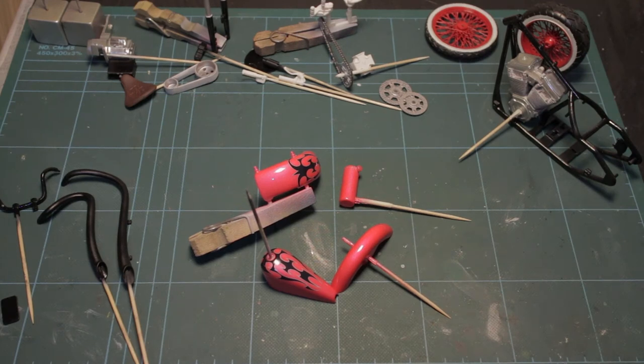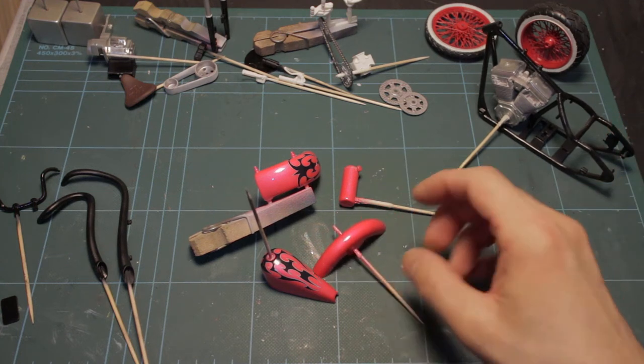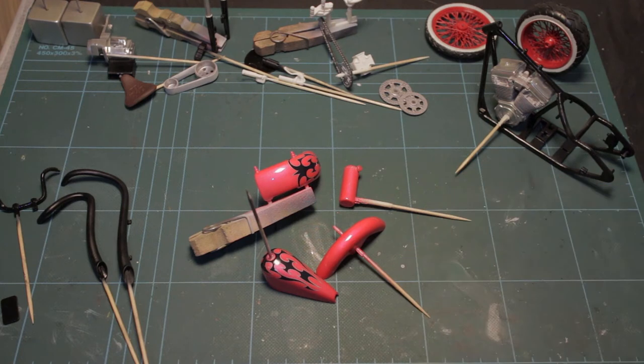Next update in the Revell custom chopper build, and as you can see it's a bit more interesting than the last one — we've actually got some colour on some of the parts. The body panels are in Humbrol enamel gloss metallic number 51, which is either sunset or sunrise red, but as you can see it's kind of a reddy-pink, sort of metallic, very hot-roddy kind of colour.